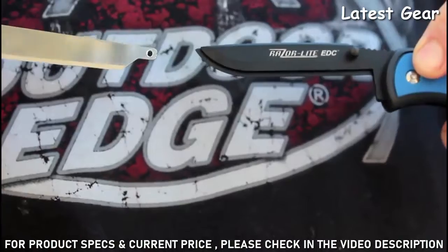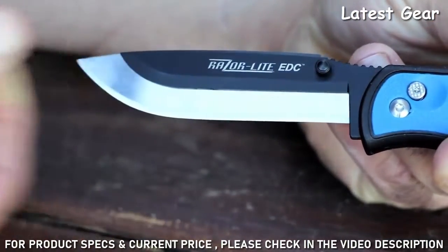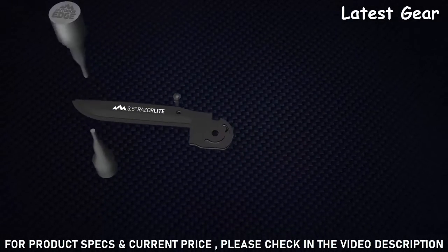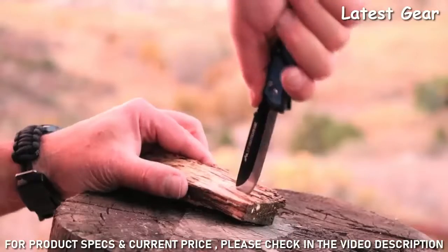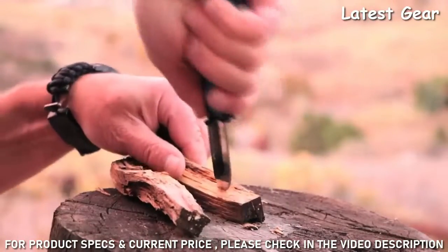The Razor Lite EDC uses the same great blade support system as the original Razor Lite. The black oxide coated blade holder is constructed from stainless steel plates that are riveted together to fully support the razor blade. This gives all the strength of a regular knife and the same razor sharp performance of a surgeon's scalpel.